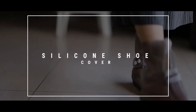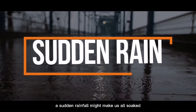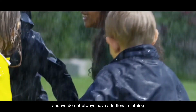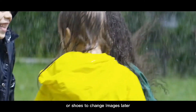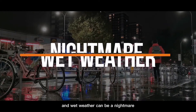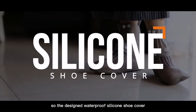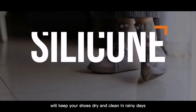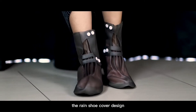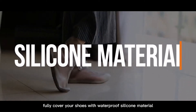Silicone shoe cover — a sudden rainfall might make us all soaked, and we do not always have additional clothing or shoes to change immediately. Wet weather can be a nightmare for your shoes and feet. The waterproof silicone shoe cover will keep your shoes dry and clean on rainy days, fully covering your shoes with waterproof silicone material.